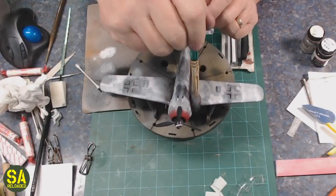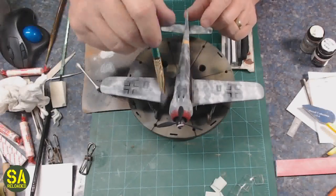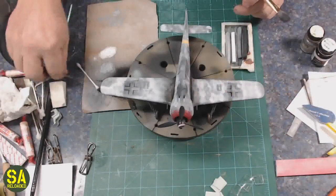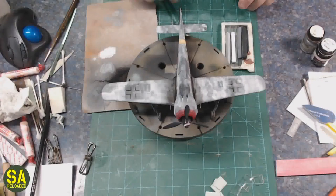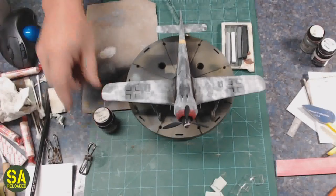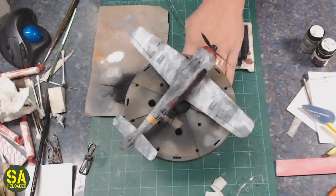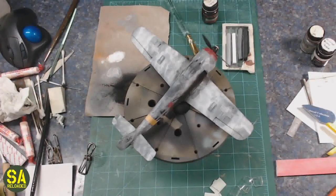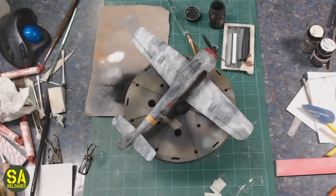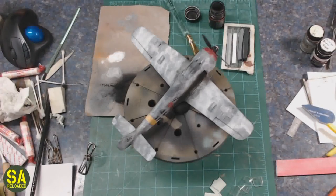Once this is done, my typical process is to flat coat it — in this case I used XF82 — and then go back and paint the gun barrels. Here I go with Testors Metalizer gun metal. And yes, you can hand brush with Testors Metalizer — trust me, I've done it a lot.